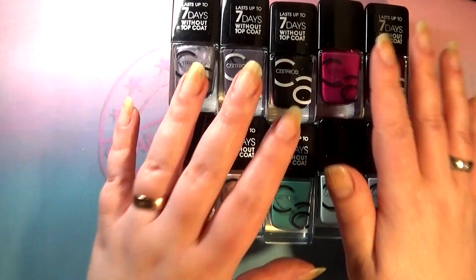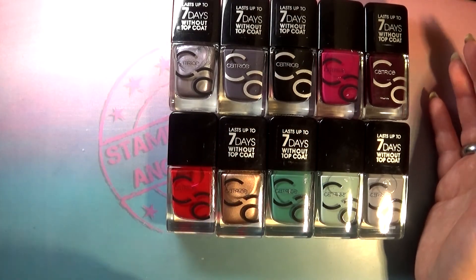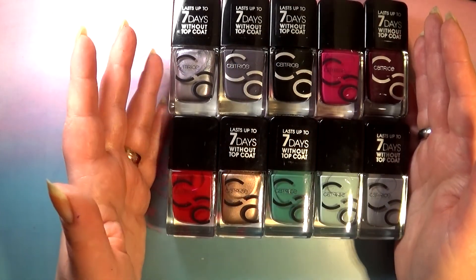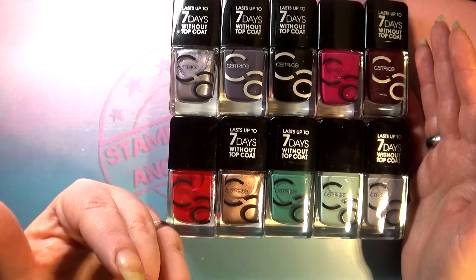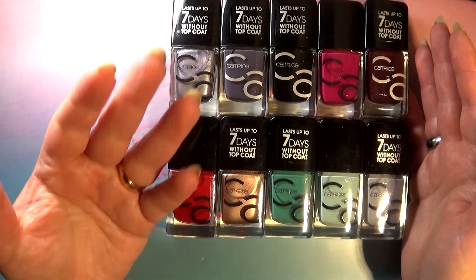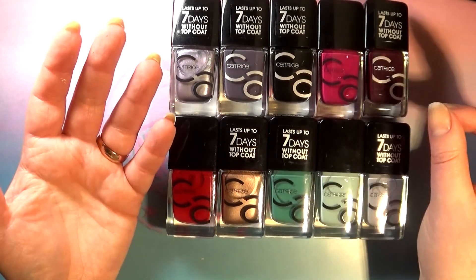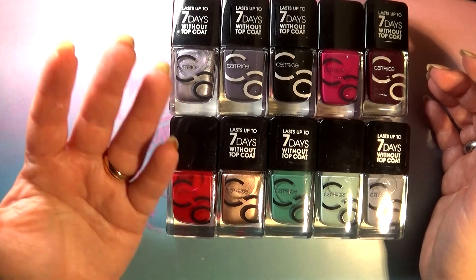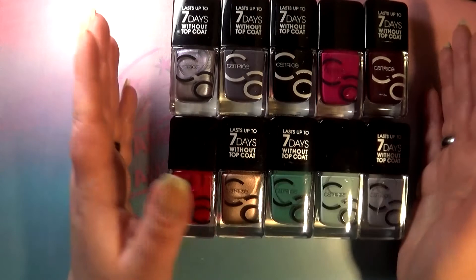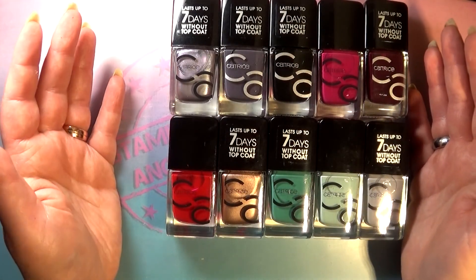We are going to take a look at 10 shades — that's the number I picked up. They have like 45 or something, and some of them are really similar. There are a lot of nudes and reds in there, so I didn't pick up all of them. I'd rather spend my money on indie polishes and stamping plates, so I didn't spend everything at the drugstore. I bought 10 over the course of a couple of weeks.